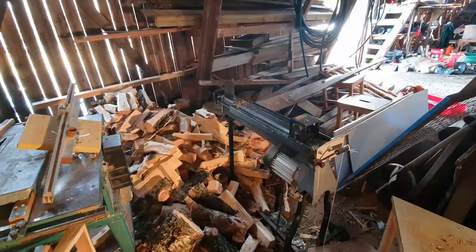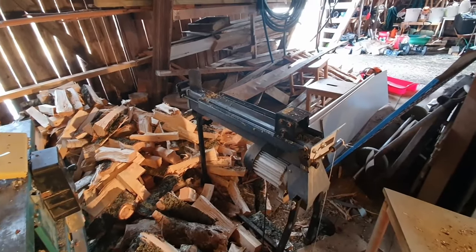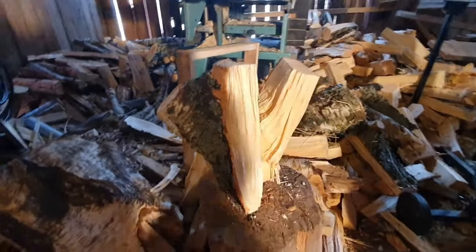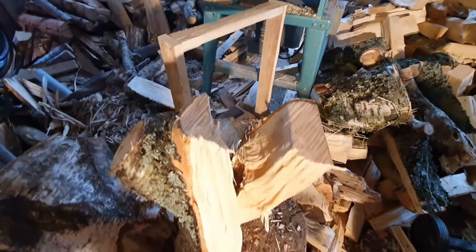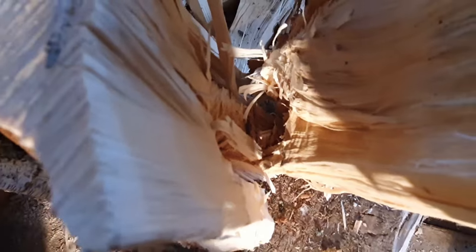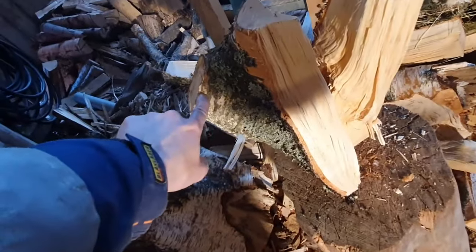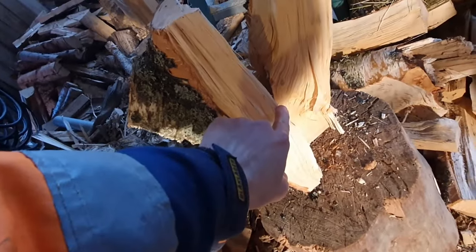So I was splitting using this electric splitting device and it couldn't quite get through this one. It went halfway through. Let me zoom in — there's a branch going through the middle, so the splitting machine couldn't manage. It's this branch coming into the middle.